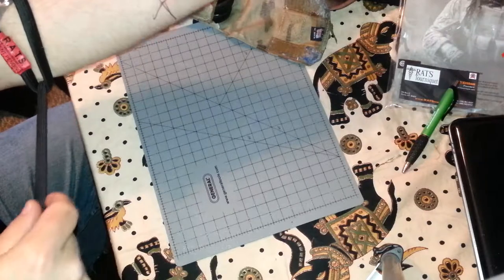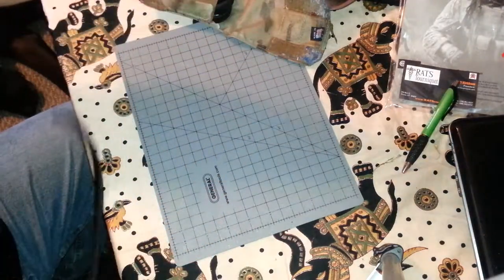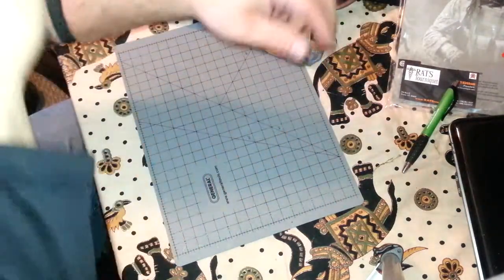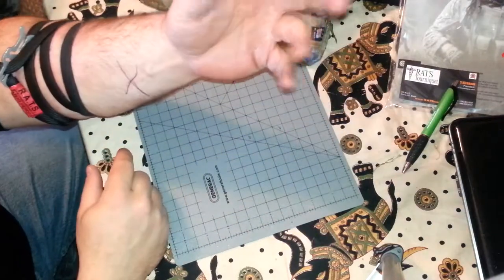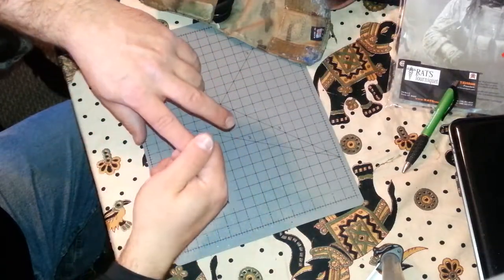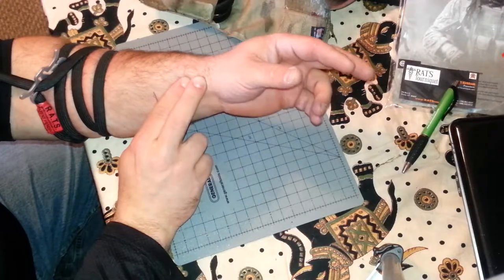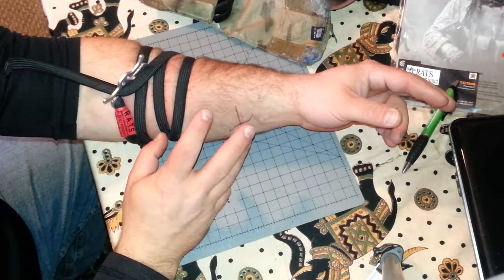We're going to do this as if I'm actually hurt. You pull it tight — see me deforming the skin — bring it around, make sure you have a good two inches of strapping overlap. Now you use the cleat to lock it down. My arm hurts — it is painful when you put a tourniquet on. Blood flow is completely cut off. How long did that take? Maybe 10 seconds, tops.